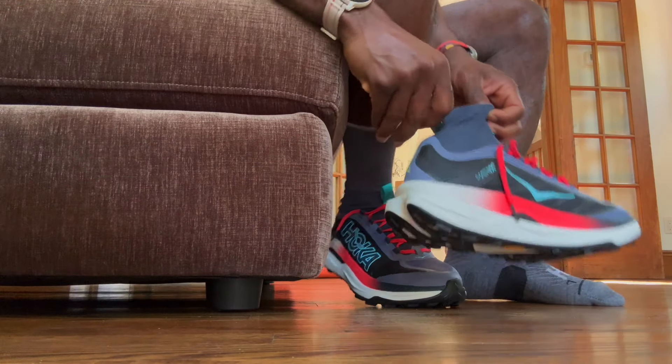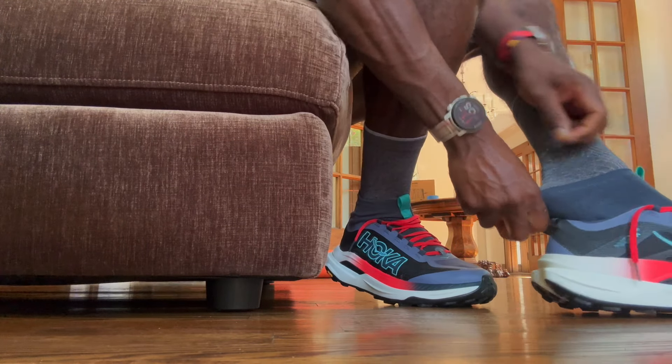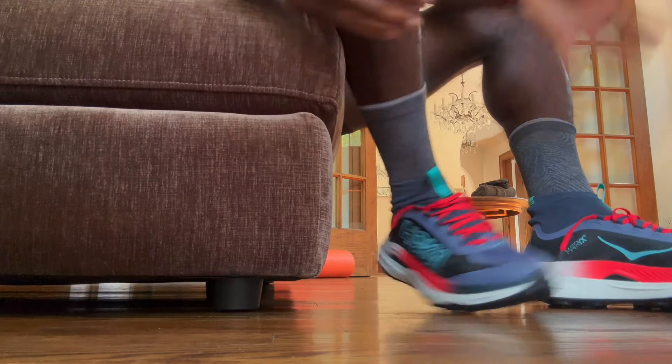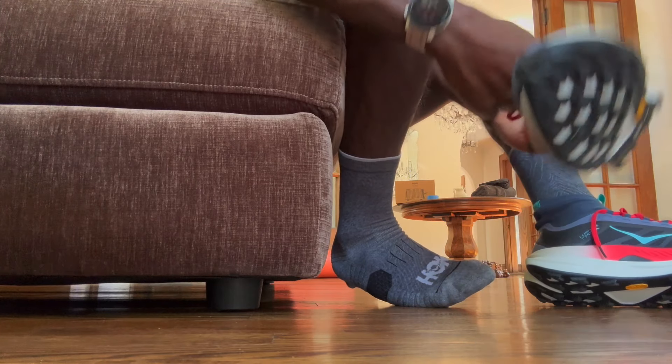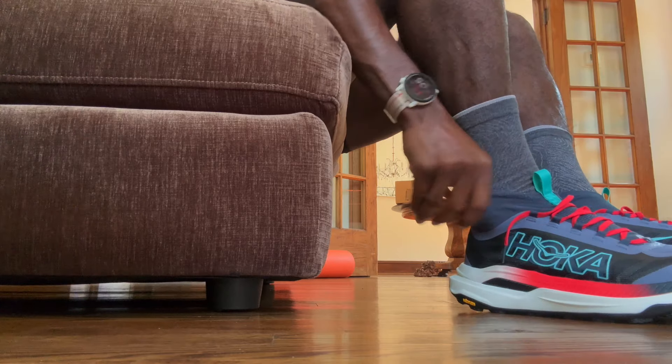The one thing I would change in the X3 before even running in it — I'd prefer this kind of quick-pull lacing instead of a regular lace. I also noticed the upper material on the X3 feels a lot softer and more gentle. That makes me a little nervous — if it's softer, will it over-stretch over time? The X2.5 upper felt like it was never going to get too stretchy. Also the PEBA foam feels molded slightly differently in the X3 versus the X2.5.